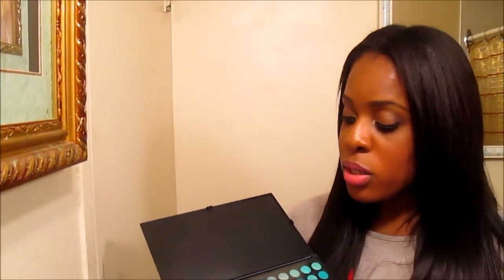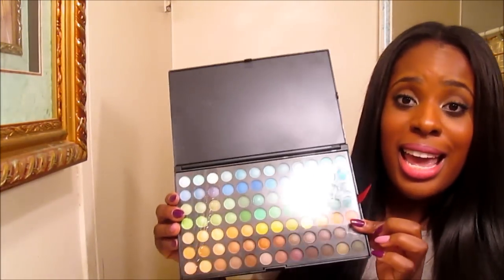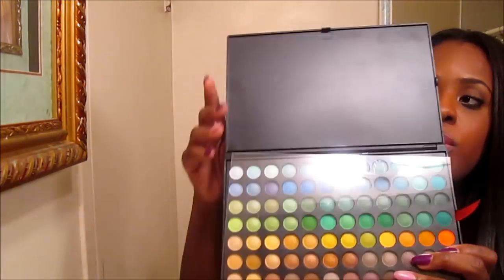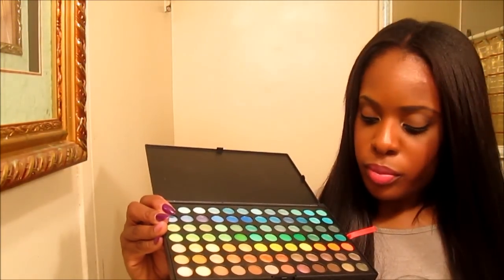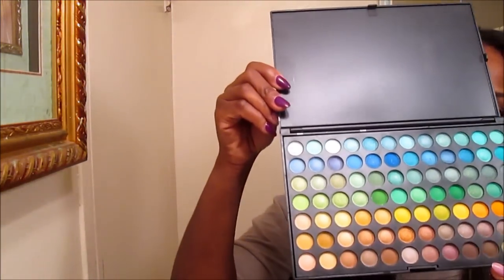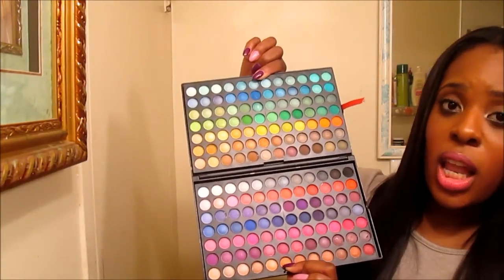Now let's move along to the palette right here, because this is my love. I love this palette. This is their 168 Pro Palette. You get 168 shadows. This is definitely a palette for beginners, and also if you are a makeup artist or aspiring makeup artist, this would be great to have in your professional kit as well as your own kit because you get a variety of colors. When it comes, it has the logo of Sedona Lace, and when you open it up it has a protector on it — this is the first layer — and then when you open this up you have your second layer. This is a lot of eyeshadow.